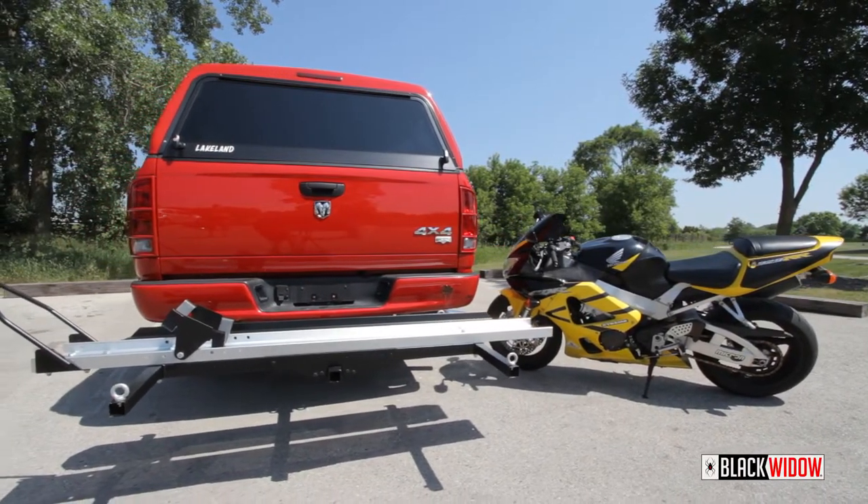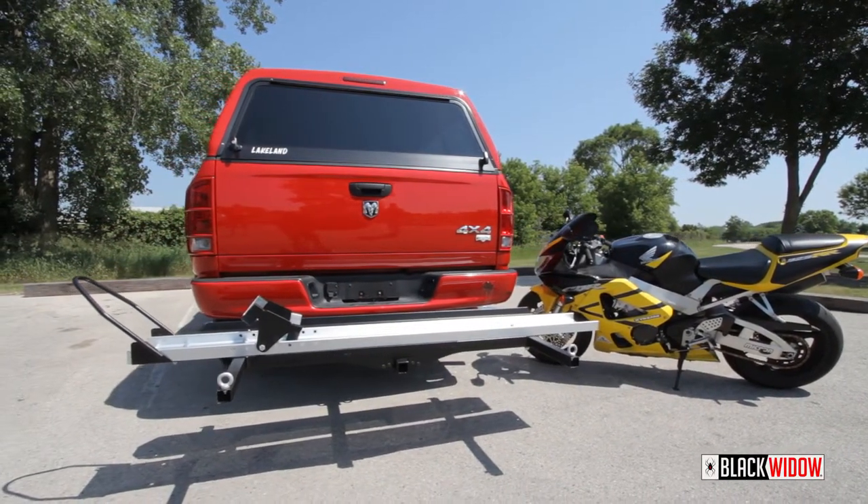Today we're showing you how to properly install the SMC600R motorcycle carrier.